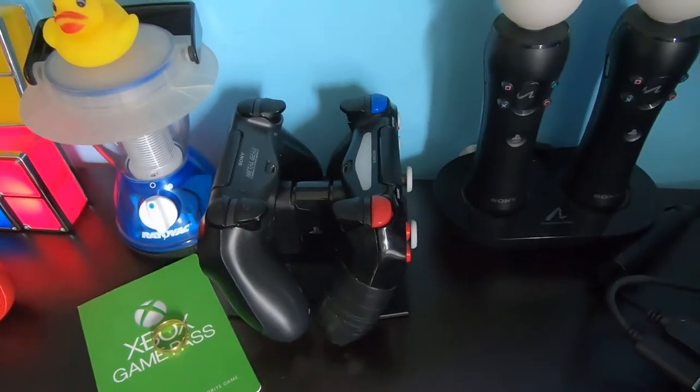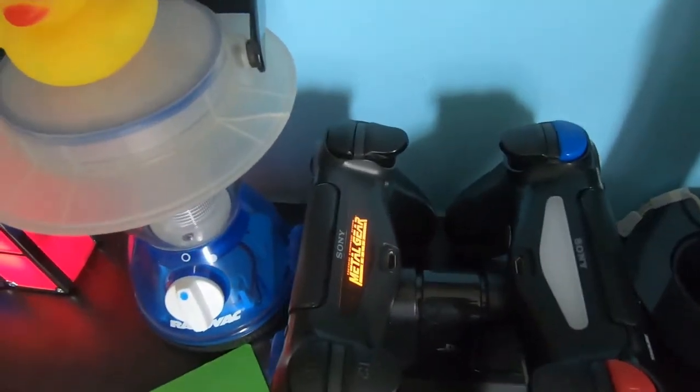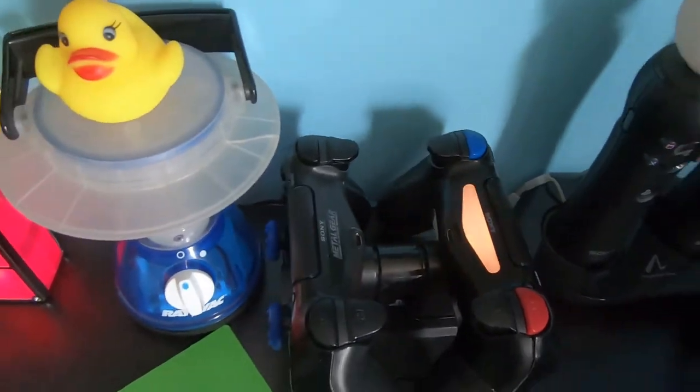I also have my controller charging stations on the desk, so when controllers are charging, the lights are pulsating. So far it hasn't really been utilized in that way - normally they're kind of out of the focus of the camera and you can't really see a whole lot of them.